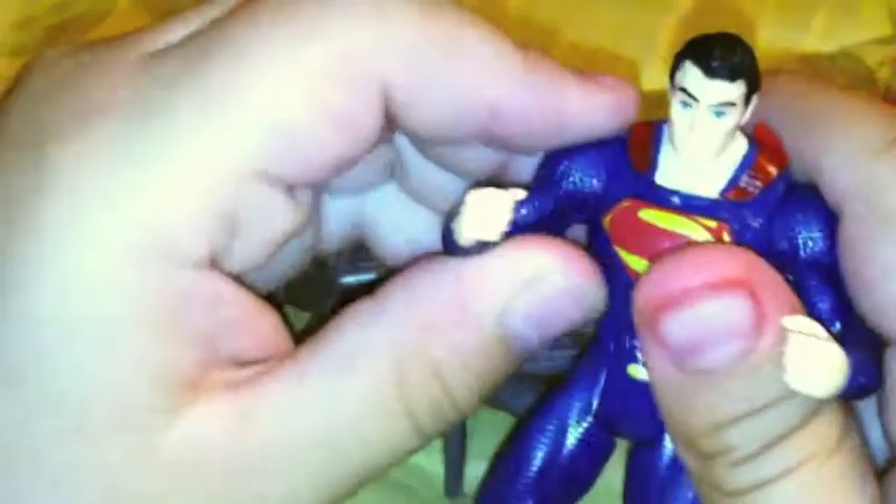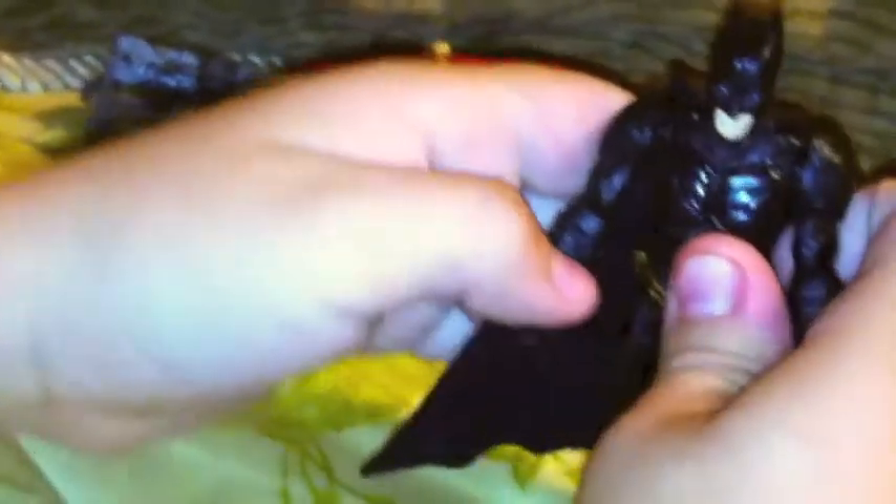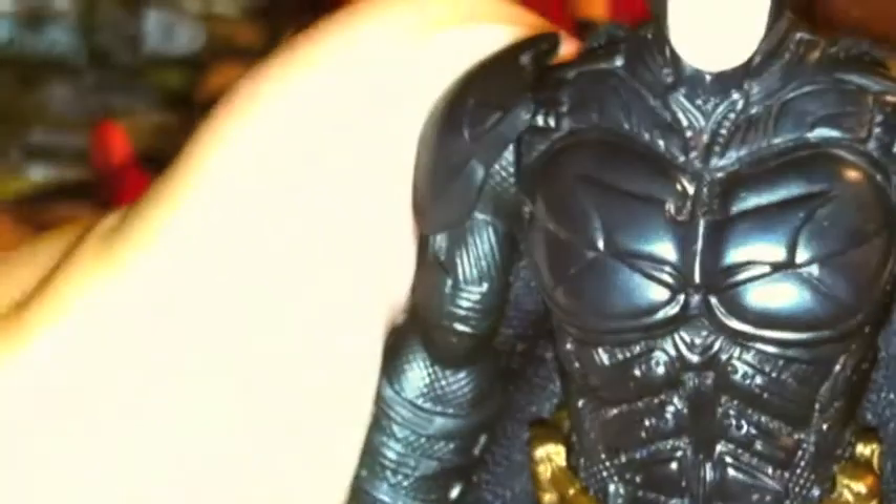And that's it for Superman. Next we'll be taking a look at Batman. I don't have the packaging for Batman either, but you know the story for Batman. It's the same kind of cloth cape, but with little bat stuff on the bottom. And you can see the bat symbol on his chest, and there's a lot of details.